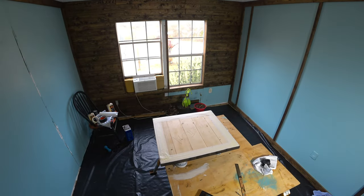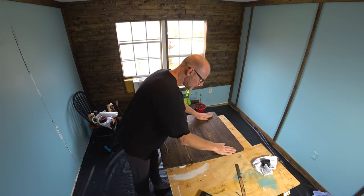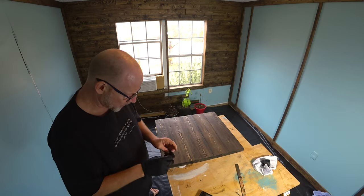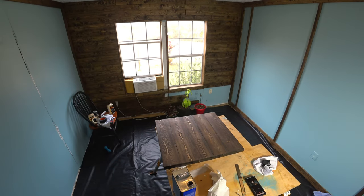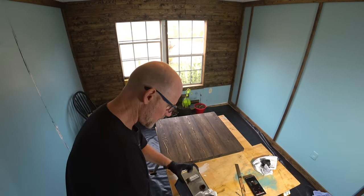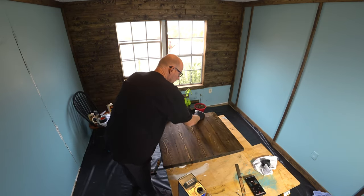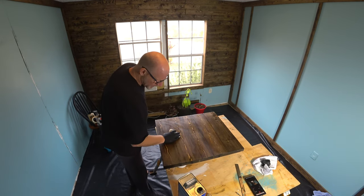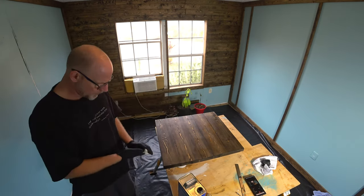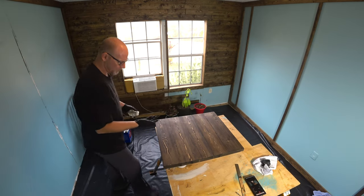We've got masking tape on the back of our countertop here. I sanded it down. The camera keeps shutting off. I guess it's a good thing I'm going to be using my new phone and that GoPro to film primarily, because this Sony is so messed up. $400 camera and it was messed up from the beginning. Going to clean it off with some denatured alcohol just to make sure it's free and clear.